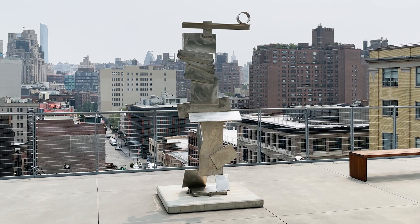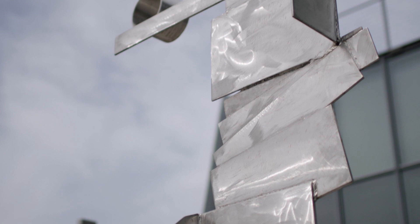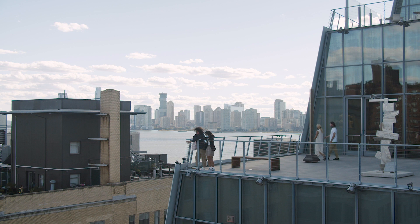Here we have David Smith's Lent-turned Sentinel from 1961. It's a sculpture that really relates to ideas he had about drawing in space and even his interest in something like collage. He was routinely making sculpture by welding materials together. It's a work that you can almost take apart in your mind, and even though it's made up of these disparate parts, it becomes a solidified and singular thing.